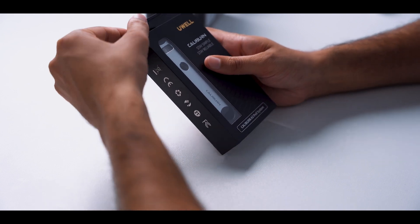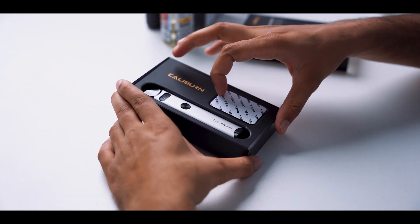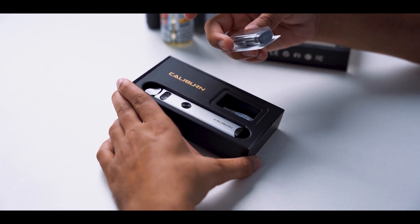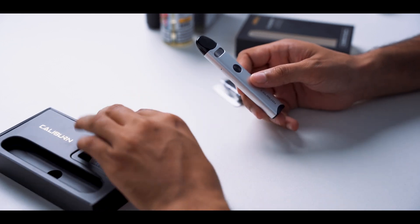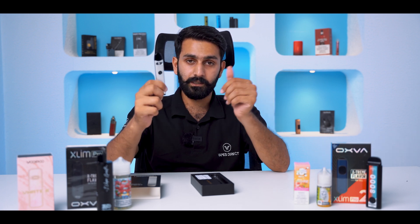Let's see the device. We have packaging in the box, this is a spare pod, and this is the device. This is basically packed with the device. This is a handy device and this is a basic device.